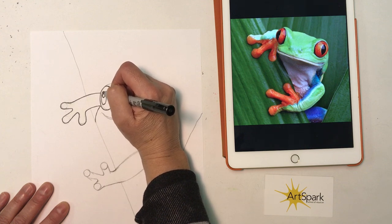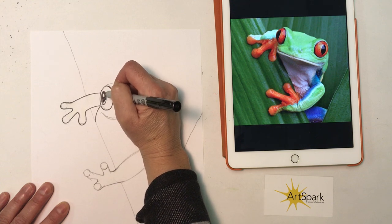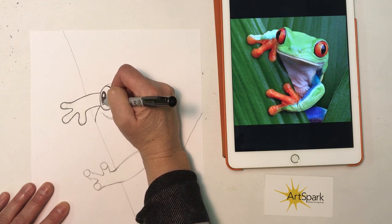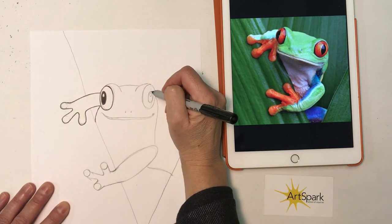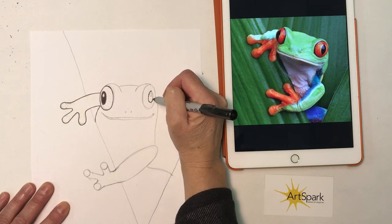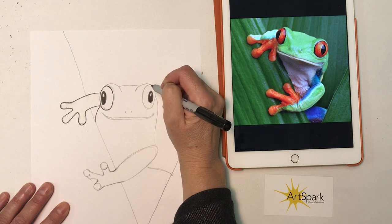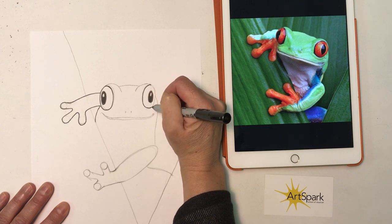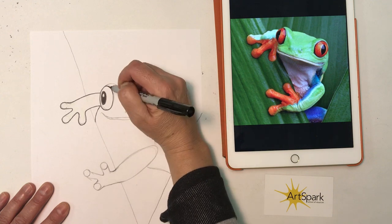I want to make sure I get that white sparkle in the eye, so I don't want to color that — it's the inner oval inside the black part of the pupil. I want to leave a highlight there; it helps give a realistic look to our tree frog with these big red eyes. This is actually called a red-eyed tree frog, so we want to make sure we get those red bulging eyes in there.